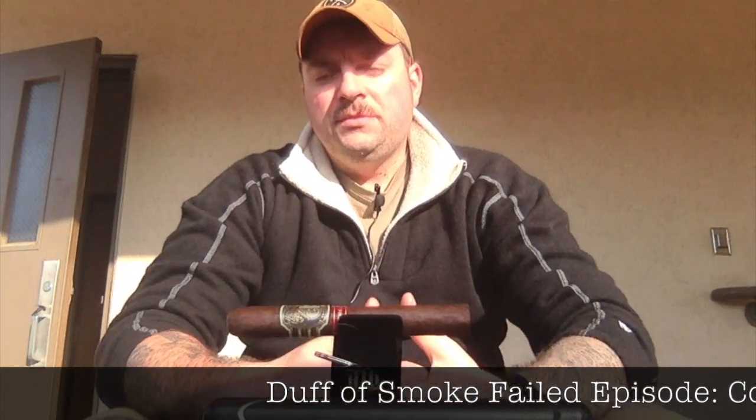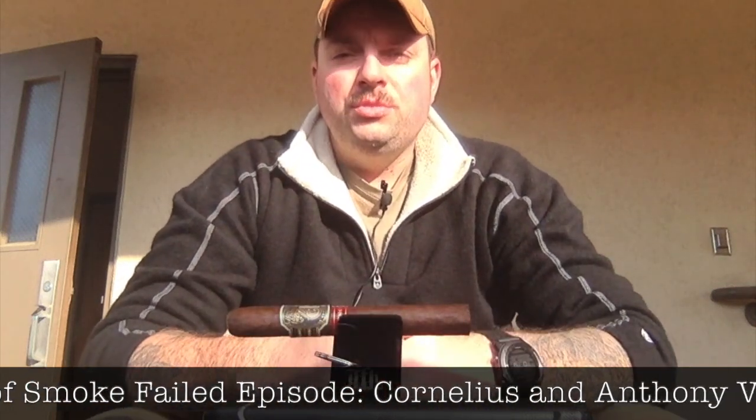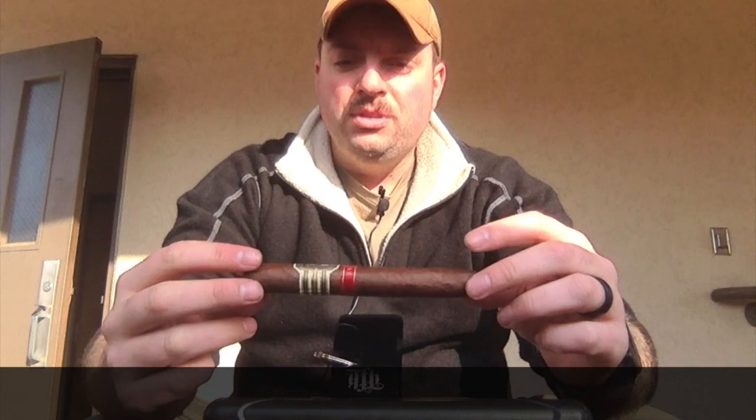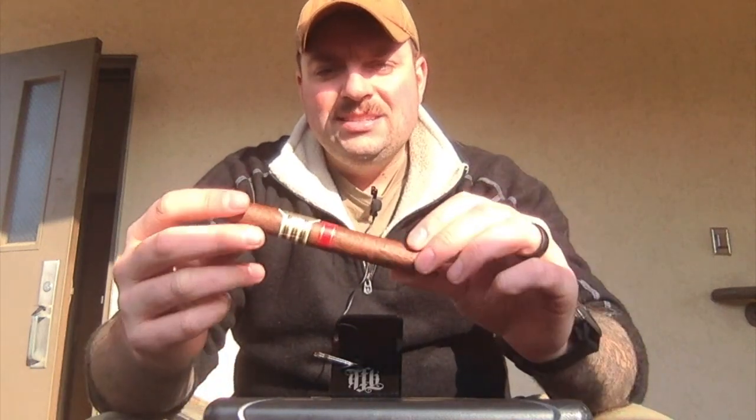How's it going everybody? Duff of Smoke. Welcome to the show. If you guys checked out my Instagram earlier — as in last Monday — you guys will know we are checking out the Cornelius and Anthony Venganza Silencer.